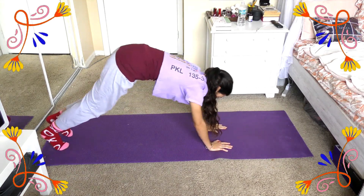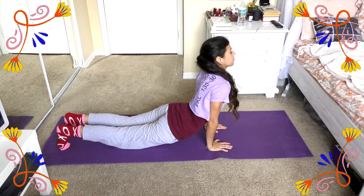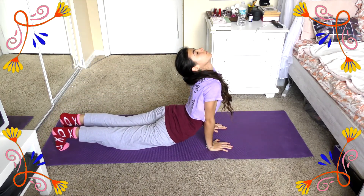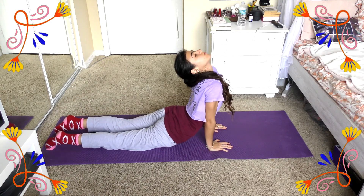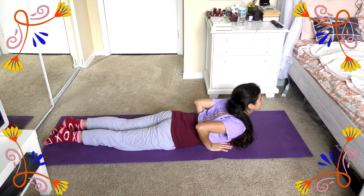Then yet again we're going to move into downward dog and move into our cobra again, and then lower ourselves down into this baby cobra right here, making sure your wrists and hands are touching the floor.